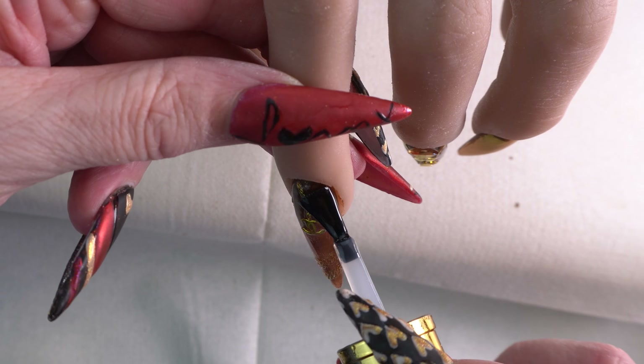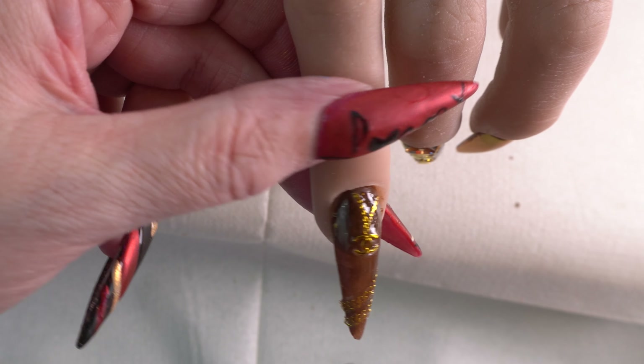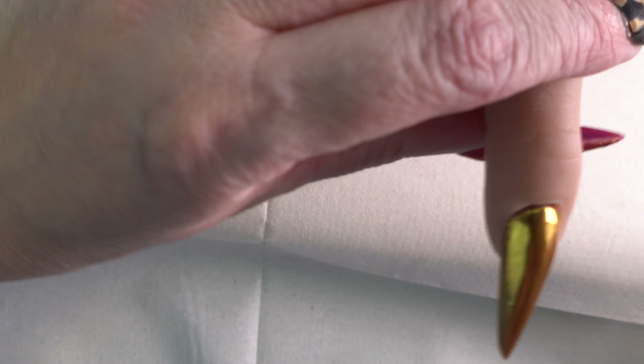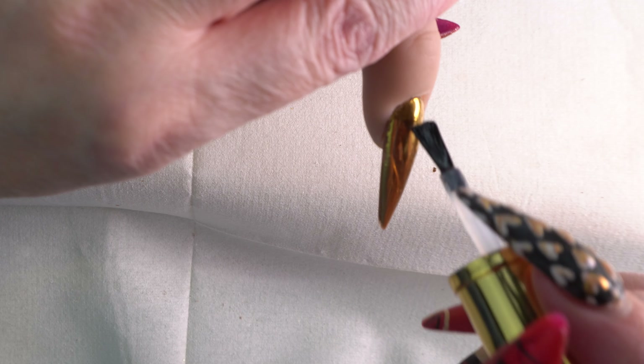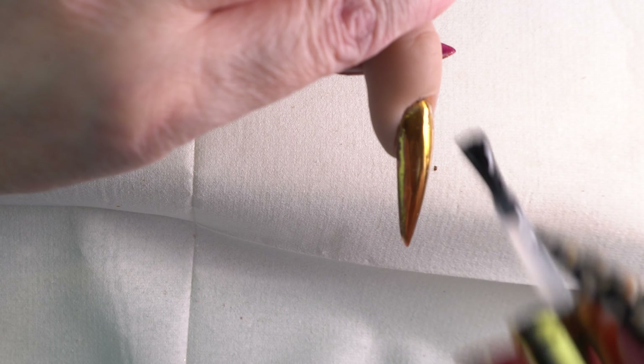We're basically just going to come in, top coat all of those, and cure it. On the ones with the stickers I do need to file the edges and then top coat again, and then that's it — the nails are done. I hope you like this video, please comment, subscribe, and I will see you soon. Bye!